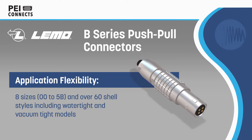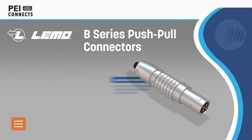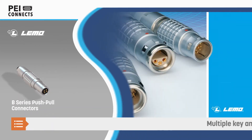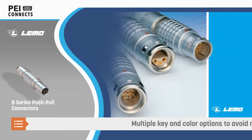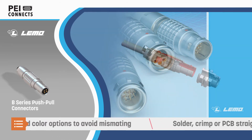With multiple contact types and hybrid configurations available. The B-Series is available in 8 sizes and over 60 shell styles, including watertight and vacuum-tight models, making it adaptable to a wide range of application requirements.